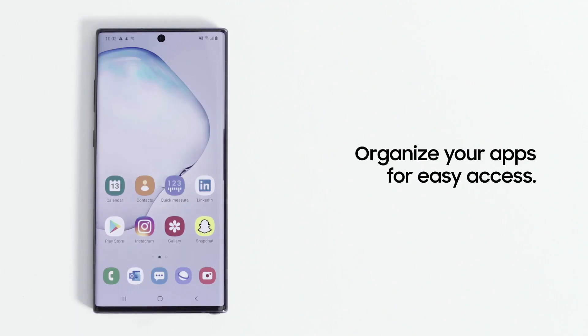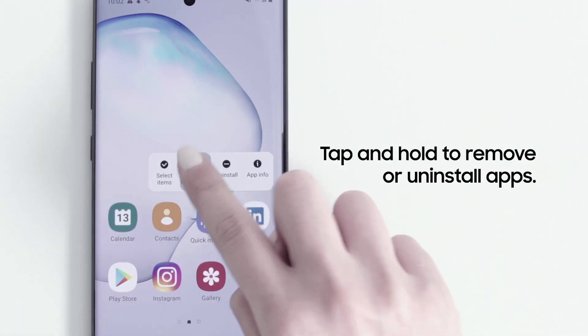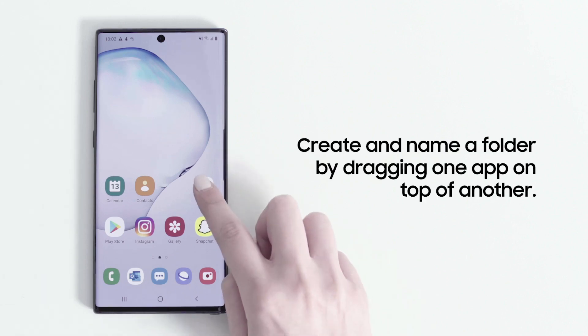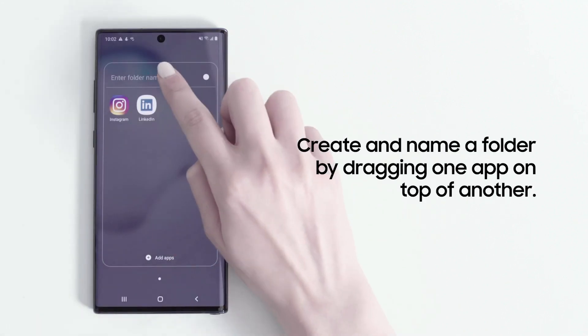When setting up your new Galaxy smartphone for the first time, organize your home screen so it's easy to find your favorite apps. Tap and hold an app, then select Remove from Home to delete the shortcut, or Uninstall to remove the app from your phone entirely. Create folders on your home screen by dragging one app on top of another. You'll then be prompted to name your folder.